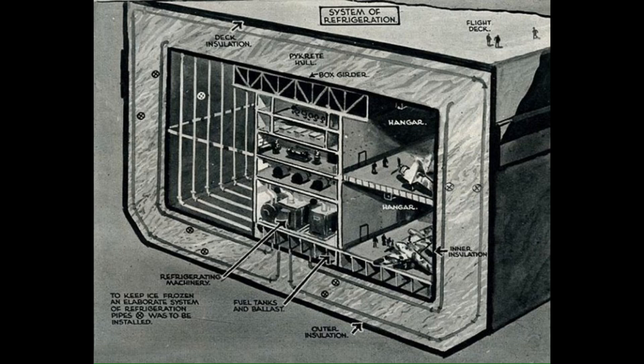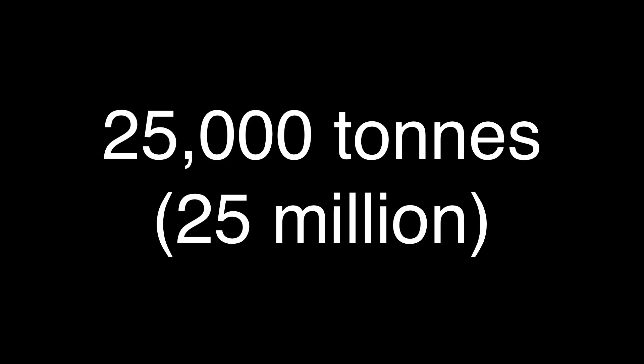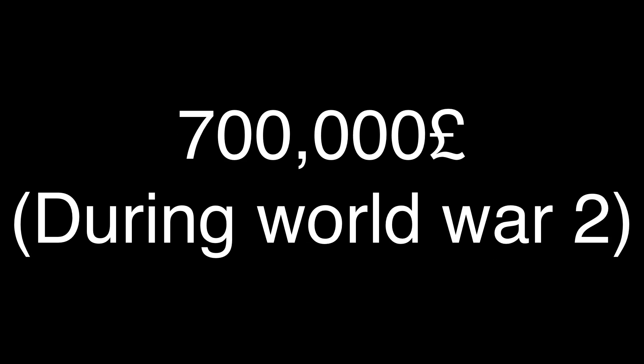To prolong the life of the ice, designers called for a refrigeration system with hundreds of feet of piping running throughout the ice and cork or fiberboard insulation. It was estimated that the building of this ship would require 300,000 tons of wood pulp, 25,000 tons of fiberboard, 35,000 tons of timber, 10,000 tons of steel, and would have an estimated cost of 700,000 pounds, which is now $132 million in American money today.